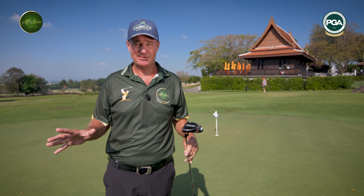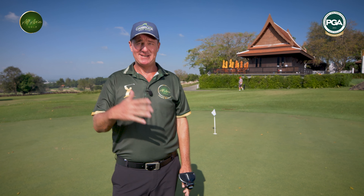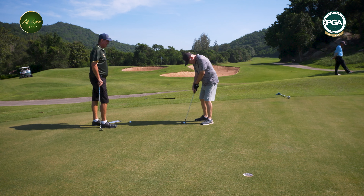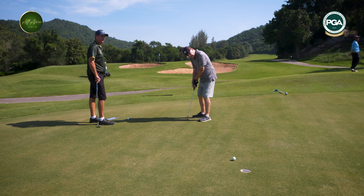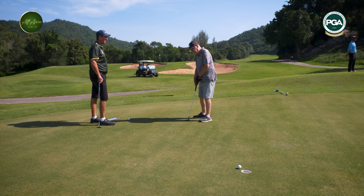The average golf pro is having around 30 putts for 18 holes, and the average amateur golfer is having around 40 putts for 18 holes. So if we can get that down to the low 30s, we're going to take off a lot of shots very quickly. So firstly we're going to talk about the grip and how the putter grip is a little bit different to our standard grip.